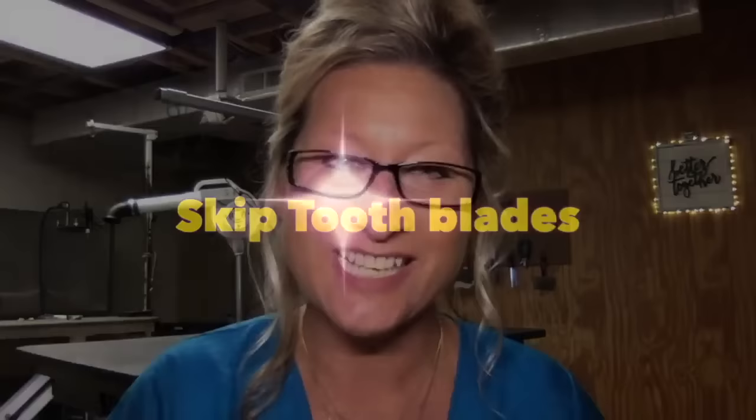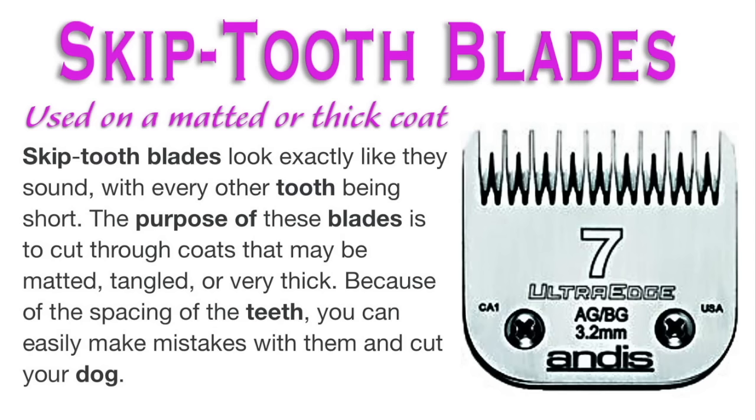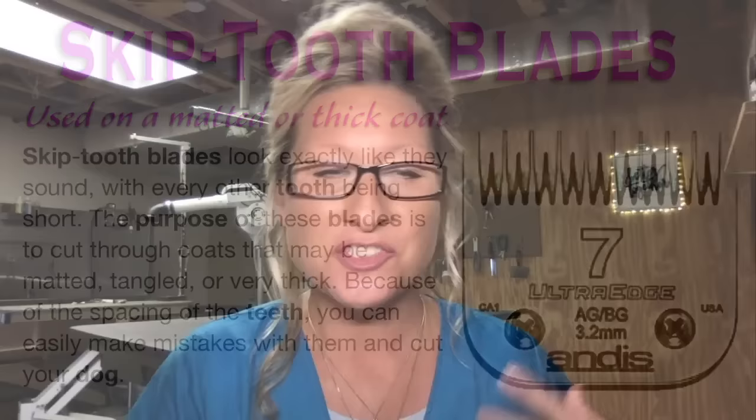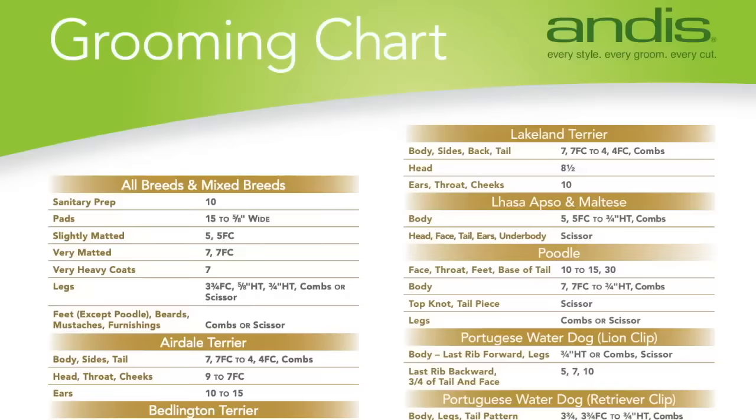Note there are many types of clippers on the market — clippers for humans, five-in-one clippers like the Arco and the Bravera. Make sure you're purchasing blades that are for a detachable clipper or they won't fit. Now, there is one very odd type of blade: the skip tooth blade. Skip tooth blades have every other tooth being short. The purpose is to cut through coats that may be matted, tangled, or very thick, but because of the spacing of the teeth you can easily cut your dog. I do not recommend these blades — a 7F is fine. I don't use the skip tooth, but I thought you should know about them.